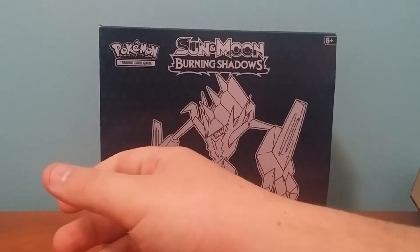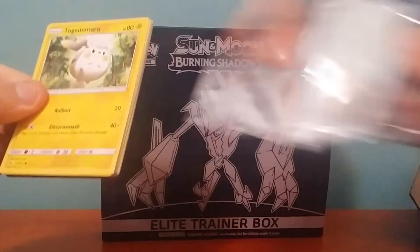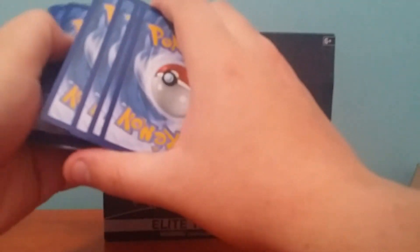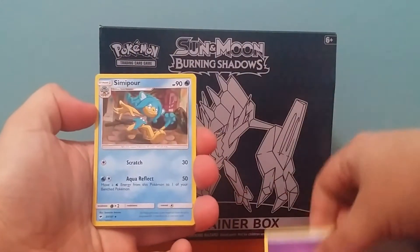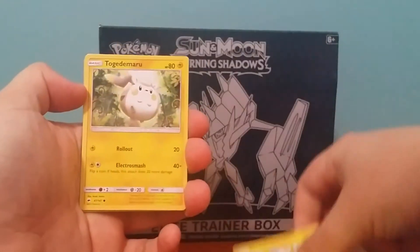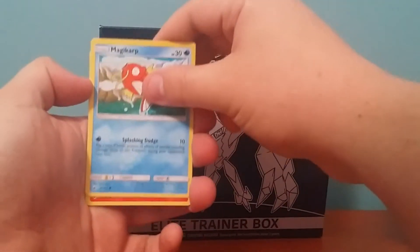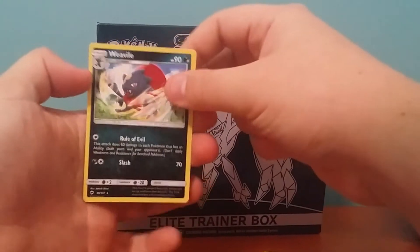Alright, let's start with the first one. As normal, I'll give away half the code cards because I want to try and get into the online myself. Alright, you've got a Psychic Energy, Simipour, Noctowl, Electabuzz, Togedemaru, Wimpod, Rattatat, Magikarp, Pantsir, Wobbuffet Reverse, and a Weavile regular rare.